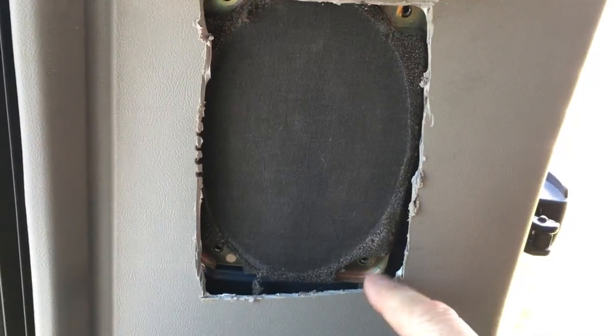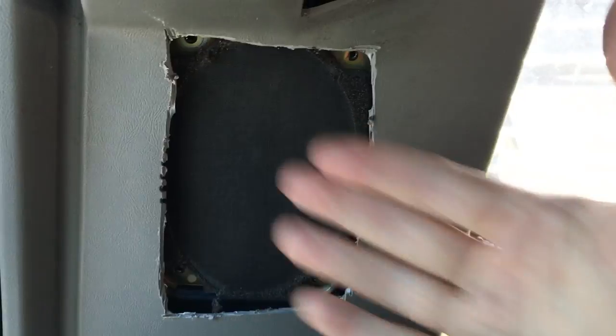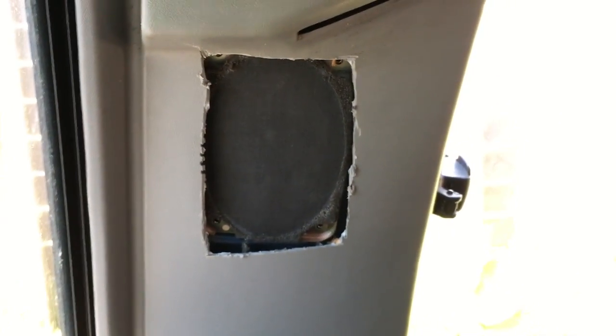And there's the hole. It's kind of sloppy, but you can see four bolts hold the speaker on and we're going to wrestle it out of the hole and then try to put the new one in.